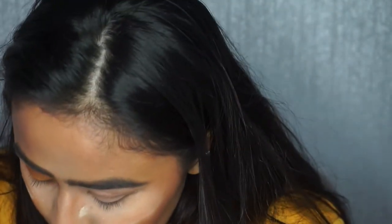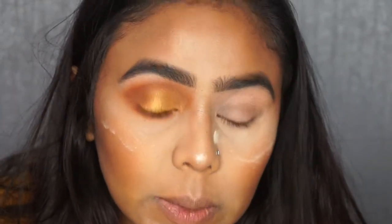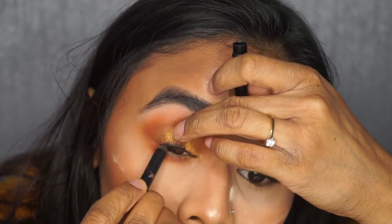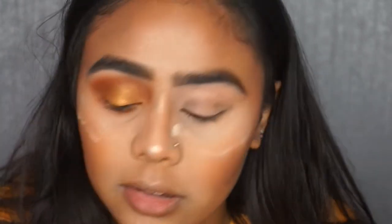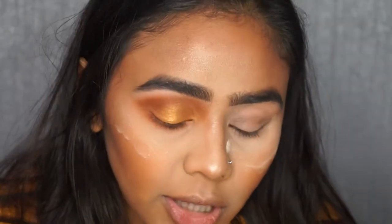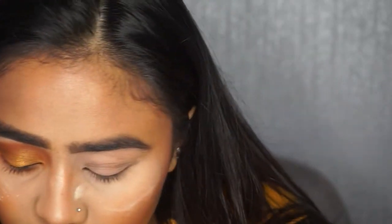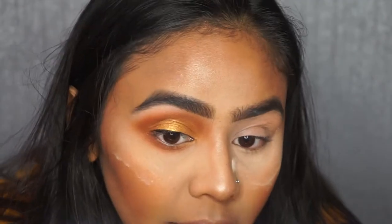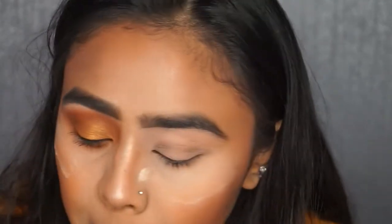I'm going to take my Urban Decay Perversion liner and just tight line my upper lash line — this will just help to make your eyelashes look a bit thicker with no gap between lashes and eyeshadow. Then I'm going to line my lash line with my Rimmel Exaggerate liner, just doing a thin line on the top. When I'm applying liquid liner I find it easier to open my eyes and do it.